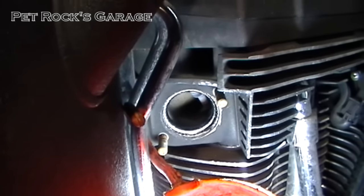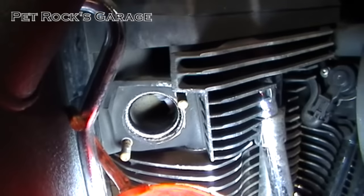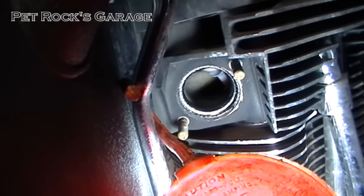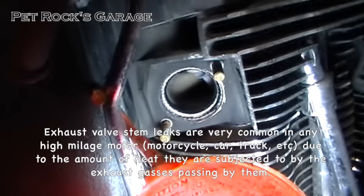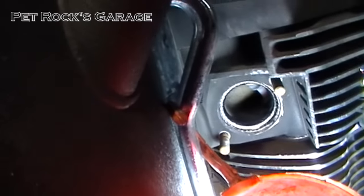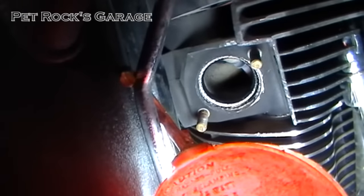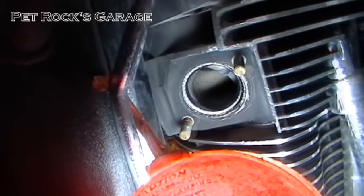Once you've got the exhaust off it might be a good idea to look inside the exhaust port and have a look at the valve stems. They should be white. A little bit of blackness around them is okay, but you don't want to see them shiny or full of oil — that means you have a valve stem leak and you need to take the top end of your motor apart and get new valve stem seals. It's not an impossible job, just annoying. After 6 or 7 times of wiggling the exhaust in and out, the exhaust gaskets still look pretty good but I'm still going to replace them.